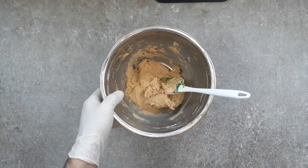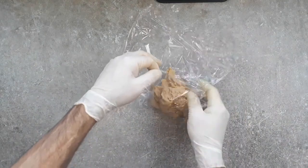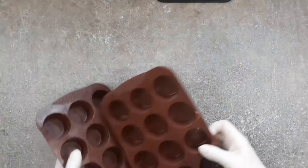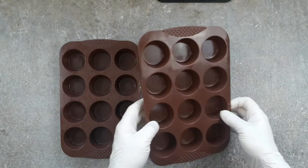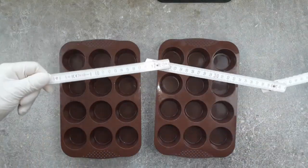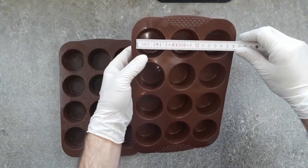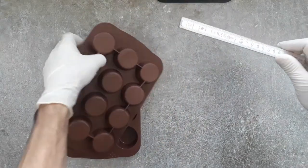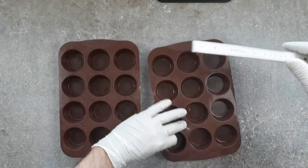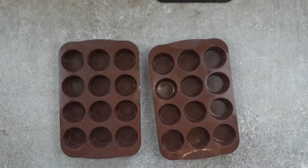I wanted to use brown sugar for this recipe because you'd expect it to give a much more caramelised flavour to these biscuits — so I want to show you whether it does or not. We're going to use these silicon moulds to bake the Palais Breton in. A metal mould would work too, and you don't need to oil it, because there's so much butter in these that it'll be fine. These are mini muffin size: 5 centimetres on top, 4 centimetres underneath — pretty standard.